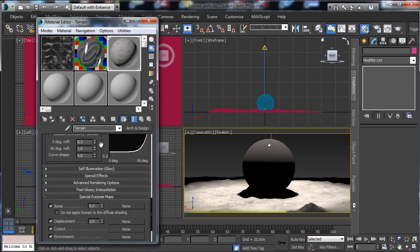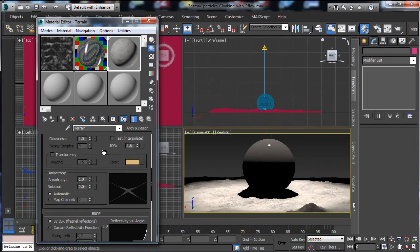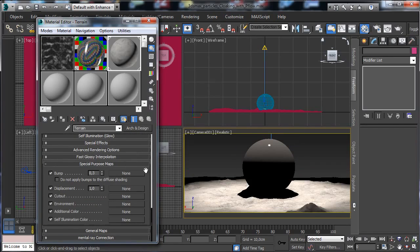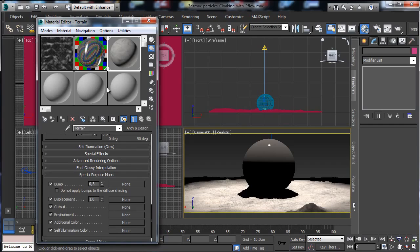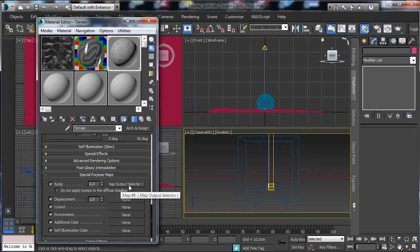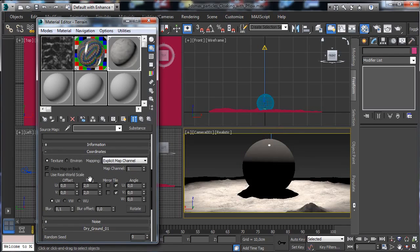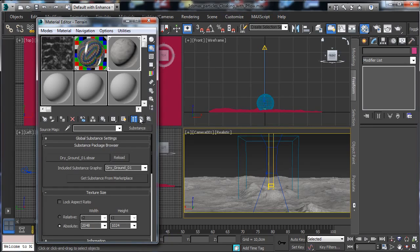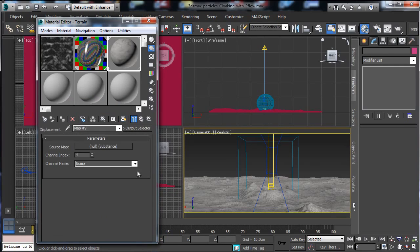I'd like to use the same map. Right-click and go to copy the map. Add a bump map — use the bump channel with blurring set to 0.5. For now, put the displacement map in as well to check if it's needed. Save, go to the shader preview to be faster, and render a preview.